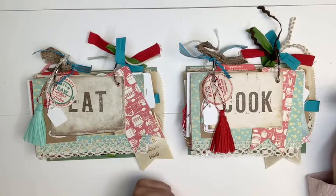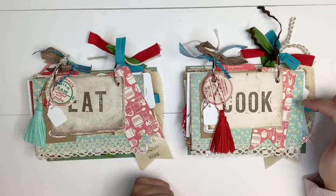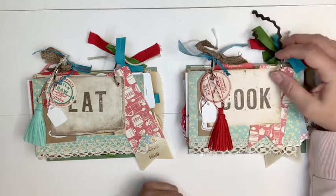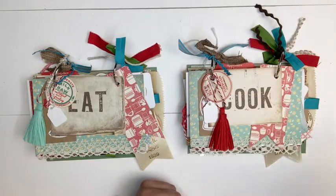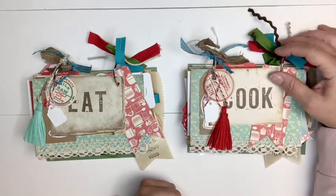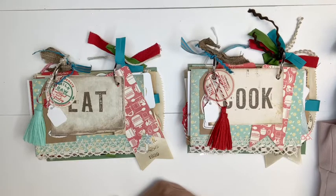Hey guys, it's Nikki. Welcome back to my channel, Simply Home by Nikki. I'm glad that you stopped by. Today I'm going to do a flip through of two different junk journals. They are recipe card journals, made using mostly the Cartabella Homemade collection. It's an older collection, but I found it at an estate sale and I picked it up for about half the price, so I thought I'd use it.